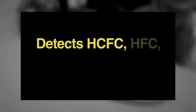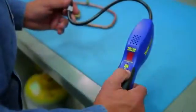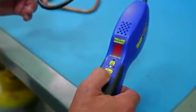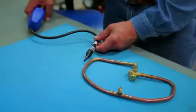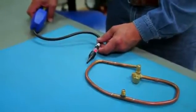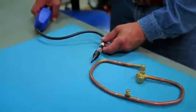It's super sensitive to detect a broad range of HCFC, HFC, and HFO refrigerants. It features three sensitivity levels that can be adjusted as you move closer to the leak. Visual and audible signals can be used together or individually.